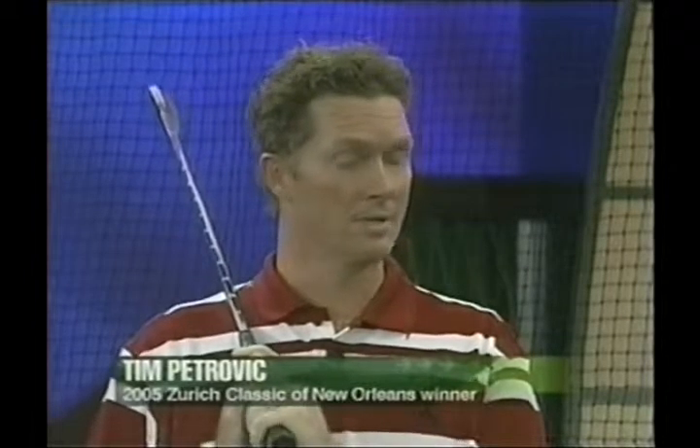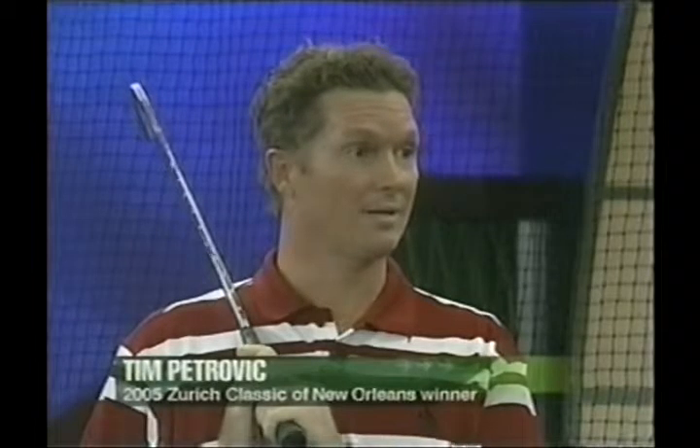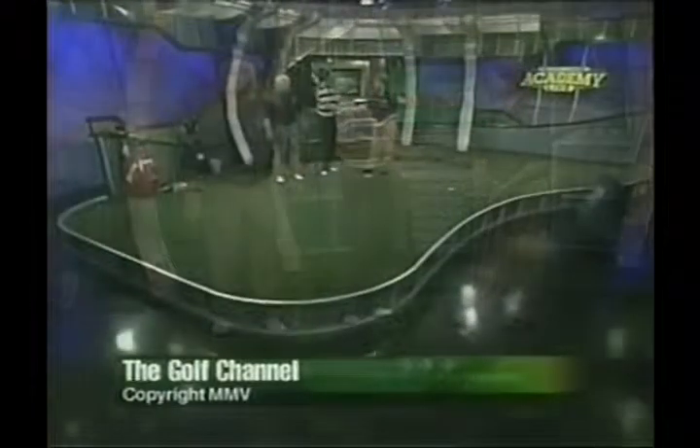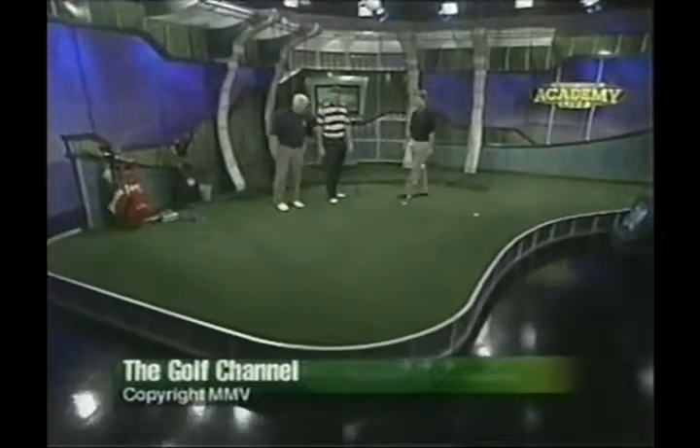Tim, real quick before we say good night — you'll be defending in New Orleans this year, but under unfortunate circumstances, not the course where you won. I'm just happy we're having a golf tournament. Our first concern was for the city of New Orleans — without a city you cannot have a golf tournament, and the fact that we are having one is a minor miracle. What you've seen on TV doesn't even begin to describe the damage that happened down there. We're going to play at English Turn, and I'm excited about it. I'm sure the tour will show up in full force — it'll be a great opportunity to help those whose lives were permanently affected by Hurricane Katrina. Thanks for joining us tonight — we hope you've enjoyed this edition of Academy Live and we'll look forward to seeing you next time.